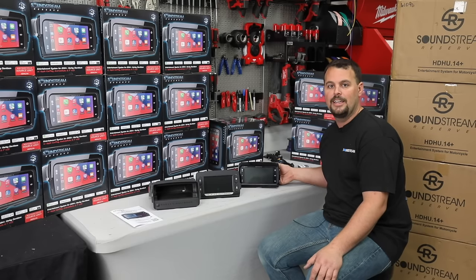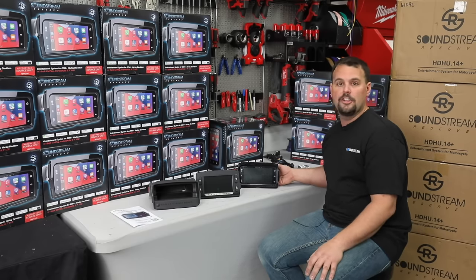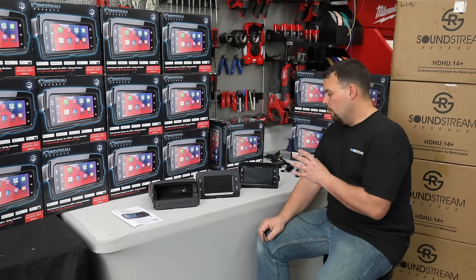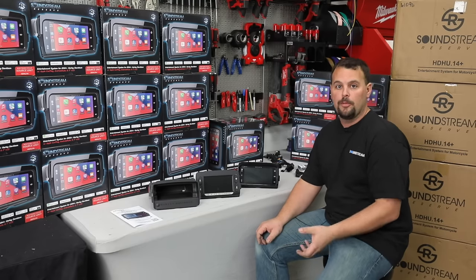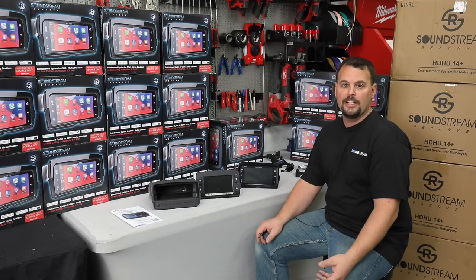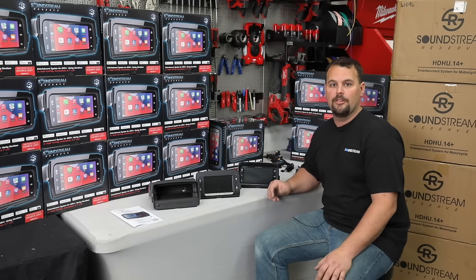If you buy it from an authorized dealer — which Volunteer Audio is — you're going to have a two-year warranty on this radio. Water-resistant IPX6; we don't say waterproof. Waterproof means it's submersible to so many meters underwater, which is never going to happen on your bike. But don't be fooled — it's just as water-resistant as any factory Harley radio.